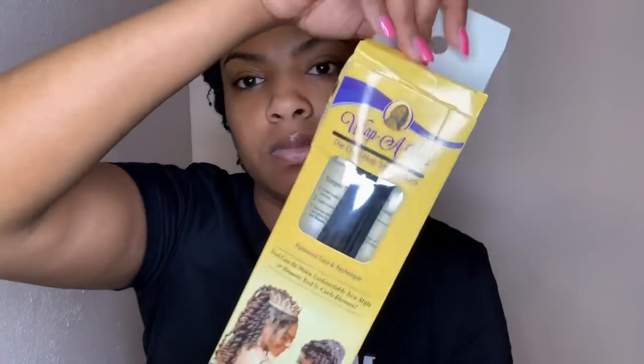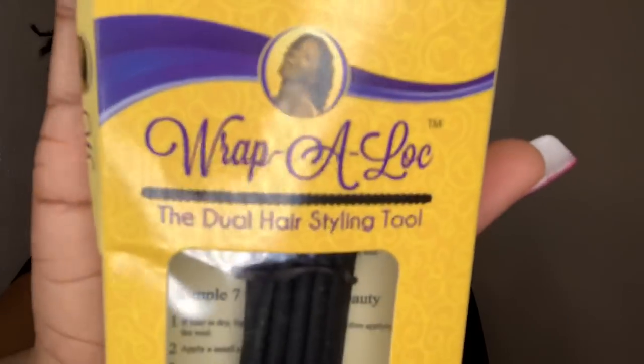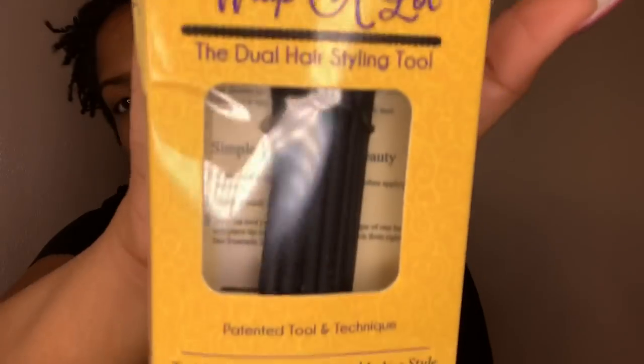I definitely don't have a rhyme or reason for how I'm putting them in, so hopefully the curling is not all over the place. This is my first time using the wrap-a-lot tool. I received this in the mail from Myra Walter — shout out to Myra, she sent me two packs of the wrap-a-lot tools. It came in this packaging right here.